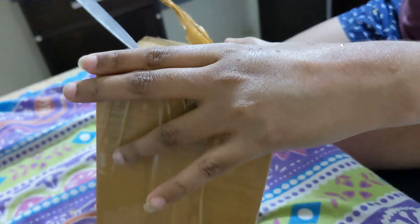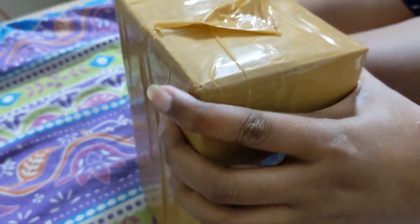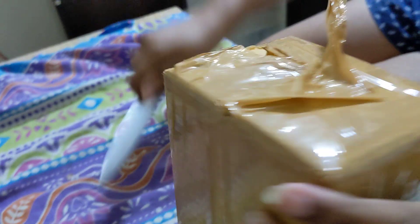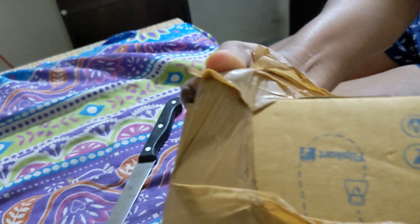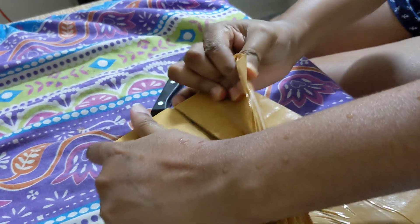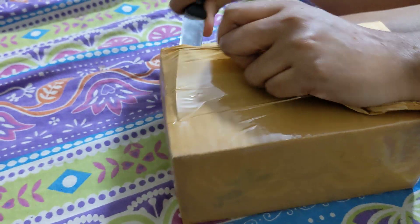I got this again from the same seller — he sells on Amazon as well and has his shop in Lamington Road in Mumbai. I think he's one of only two sellers that sell seal pack Pixel phones from Japan. Most other shops have open box phones because customs checks them, but for some reason this seller manages to get seal pack ones.